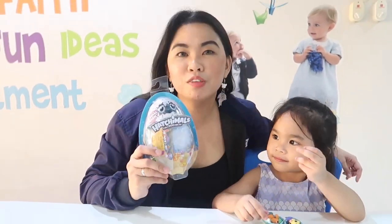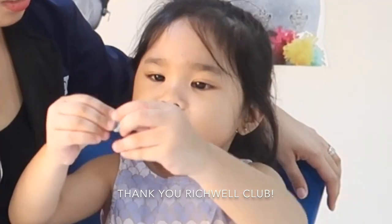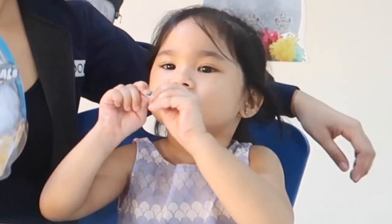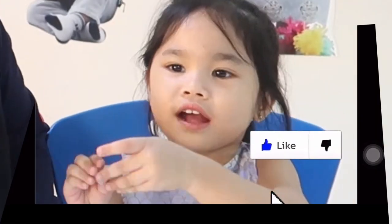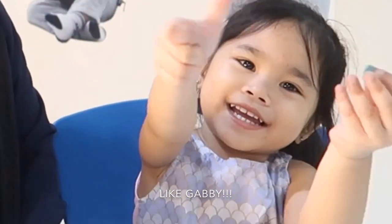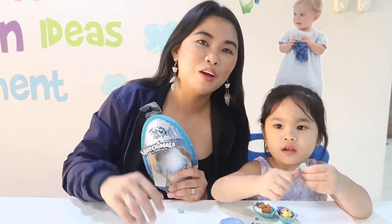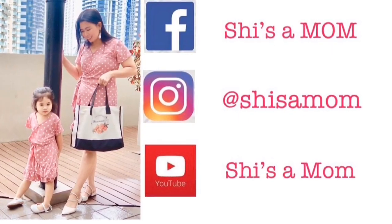We hope you enjoyed our unboxing video. Thank you, Ritual Cloud. Don't forget to like and subscribe. See you on our next video. Bye!